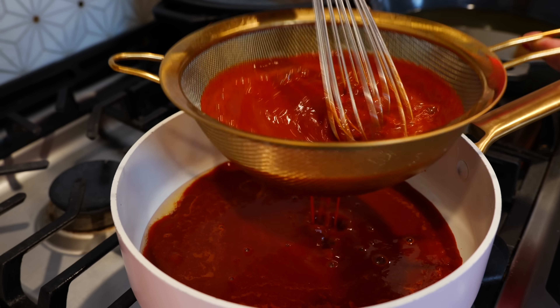Hello and welcome back! My family's been craving enchiladas, and today I'm going to show you a quick and easy way to make them. We're going to start by making our enchilada sauce from scratch.